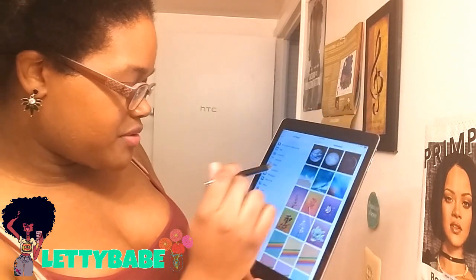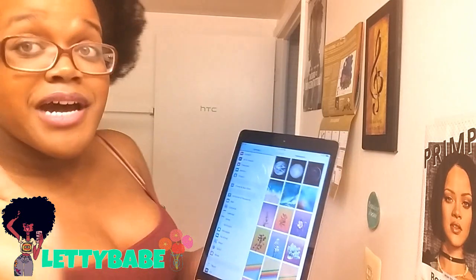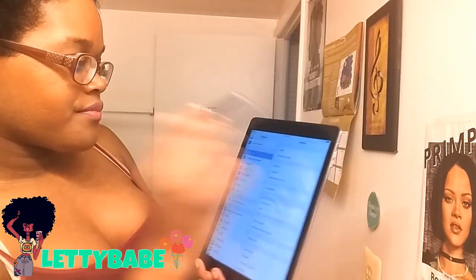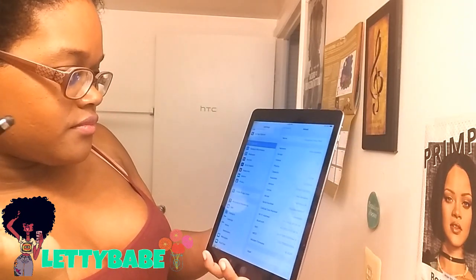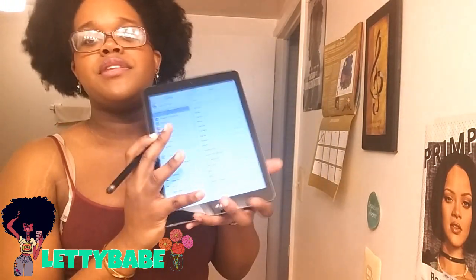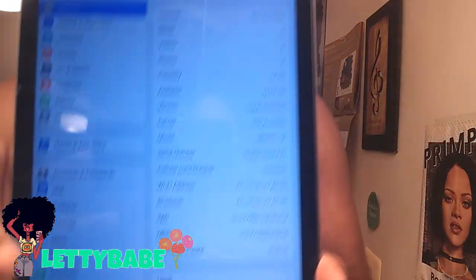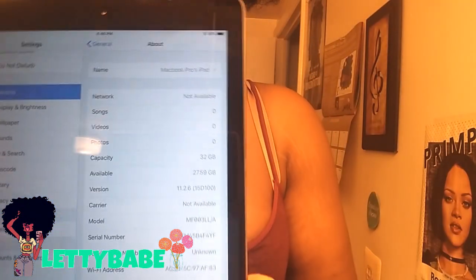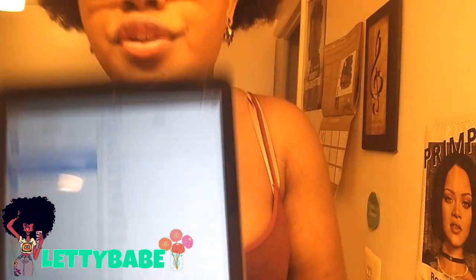Something else I want to do with you guys is show you how many gigabytes I have. If you look at this, it is actually 32 gigabytes — right there where it says capacity. It's a 32 gigabyte. iPads in general — at least the iPad Air — I believe it starts with 16, 32, 64, and then there is an even higher one after that.